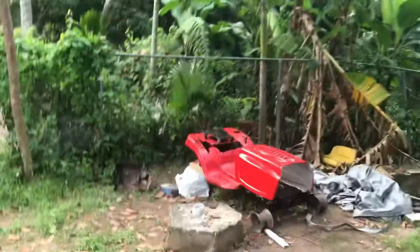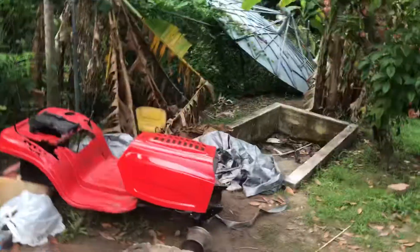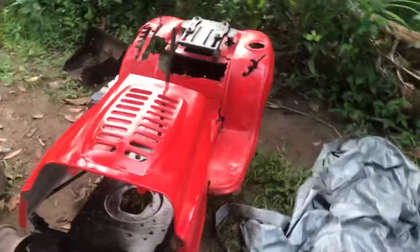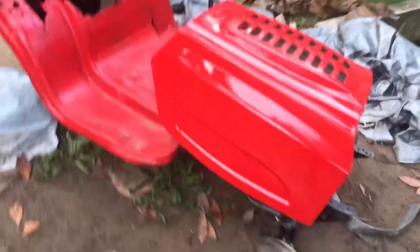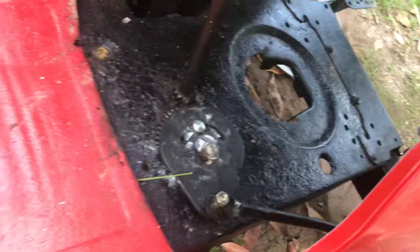Alright guys, this is a video of a lawnmower again. This is how far I've gotten with it. I painted the hood red and I got the new sector gear and steering shaft. So those turn fully — I had to put lithium grease on the sector gear so the bearing could free up.